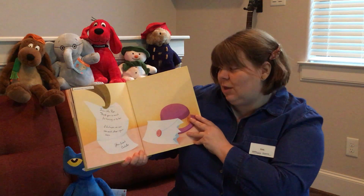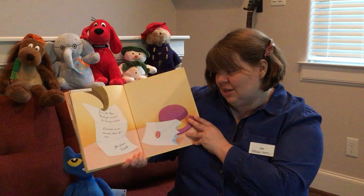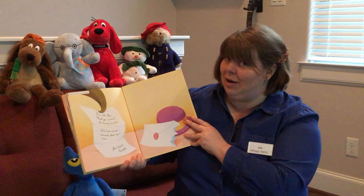Dear Mr. Rex, thank you so much for having us to tea. I do hope we can see each other again soon. Your friend, Cordelia.